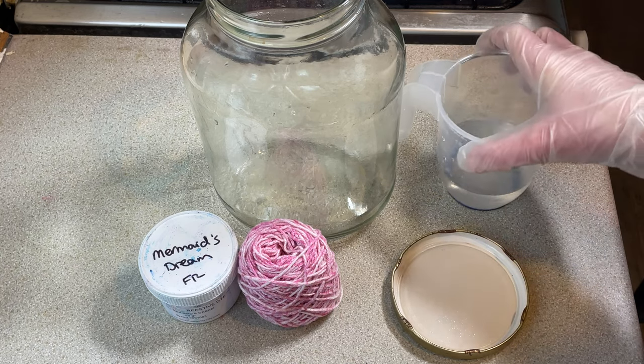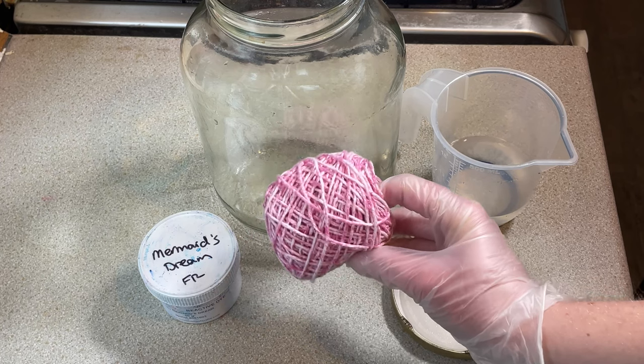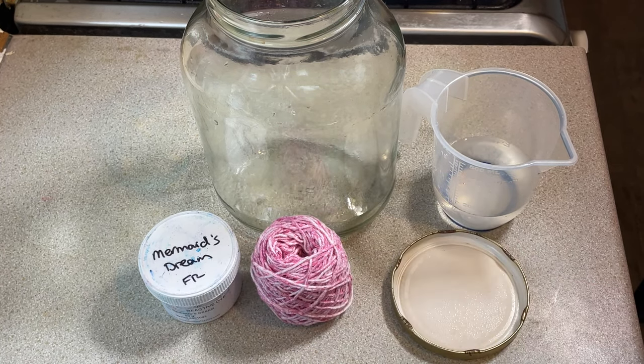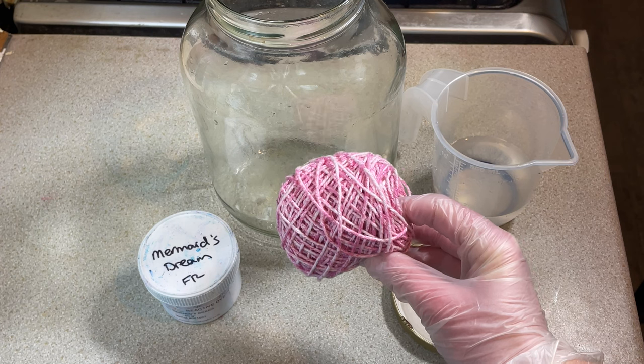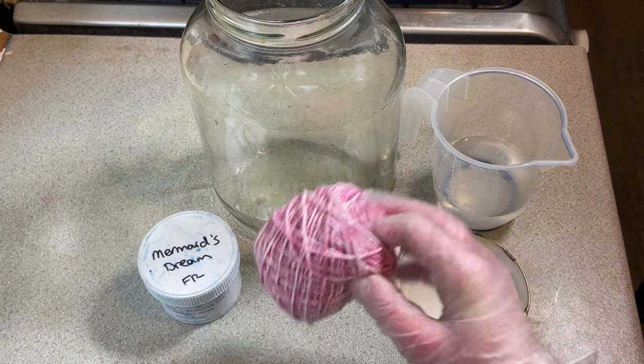Now it was suggested to me that I may have more success if the yarn is dry when it goes into the dye. So what I've done is I soaked this in soda ash and water for several hours — I'm not sure how long exactly — then I dried it and then I caked it up.